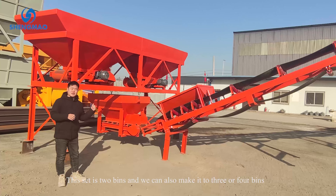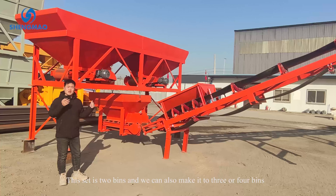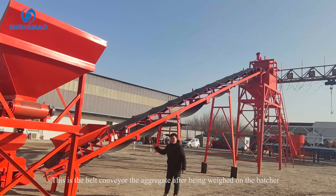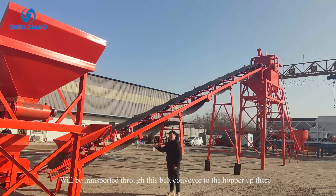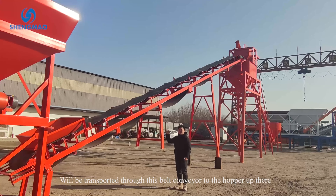This set is two bins, and we can also make it to three or four bins. This is the belt conveyor — the aggregate being weighed on the batcher will transport through the special conveyor to the hopper up there.